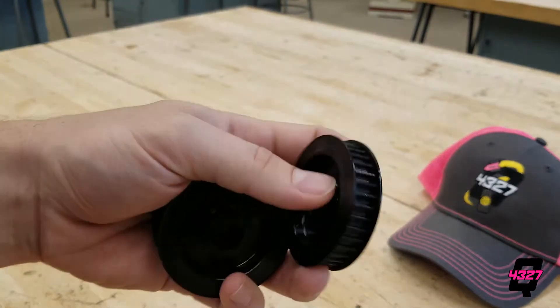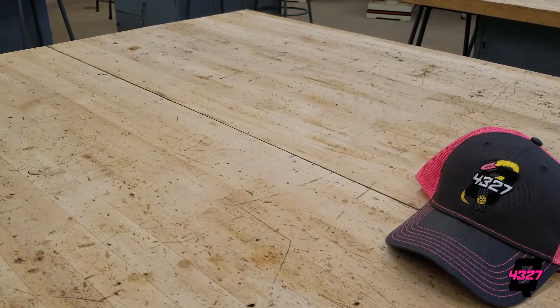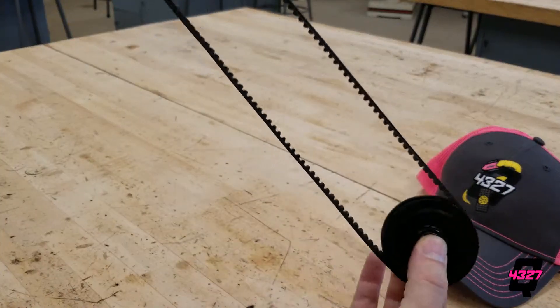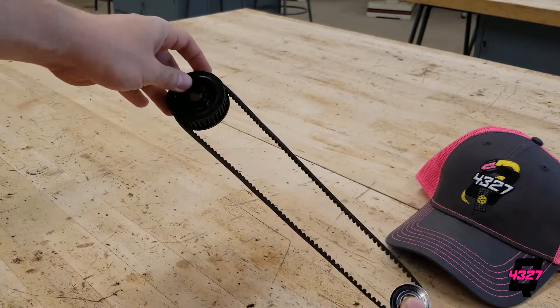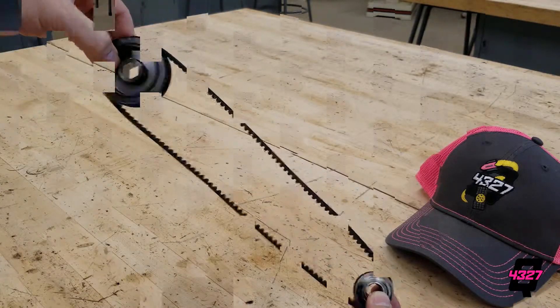For low torque scenarios, we want to use belts. These are very lightweight, but a big drawback is they are purchased with a preset number of teeth. You can't make a single belt longer, but you can string several belts together, kind of like a stepladder if the need arises. Belts also need to be very tight to engage the teeth with the pulley, so any sort of slack is a concern.